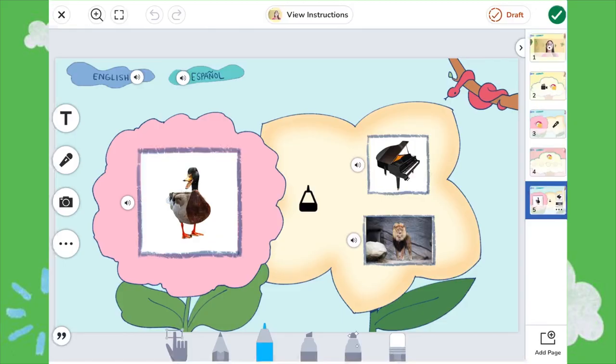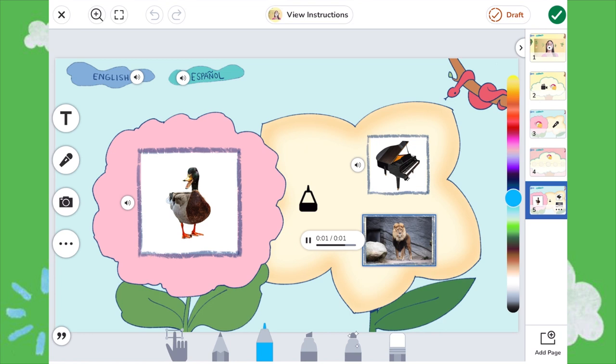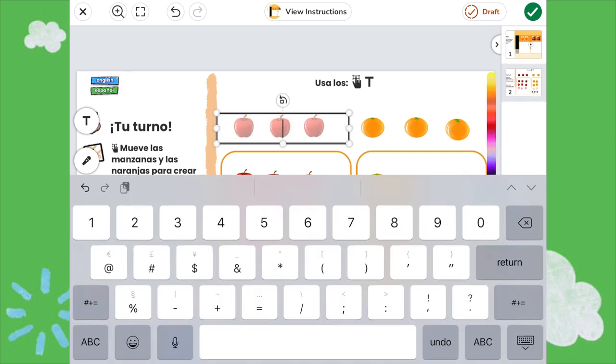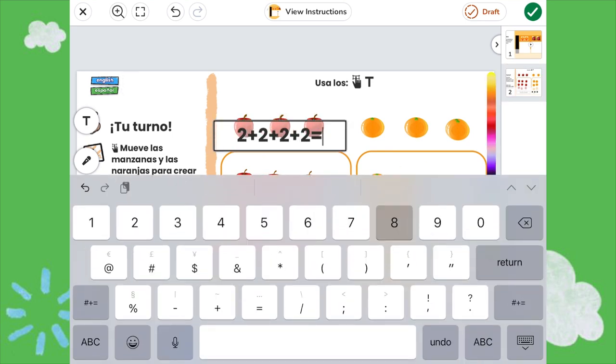In this práctica activity, students listen to words being said and then use the drawing tool to circle the image that begins with the same sound. Students use the move tool in this math activity to move apples and oranges to create an array in each box, and then use the label tool to type an equation for each array they create.